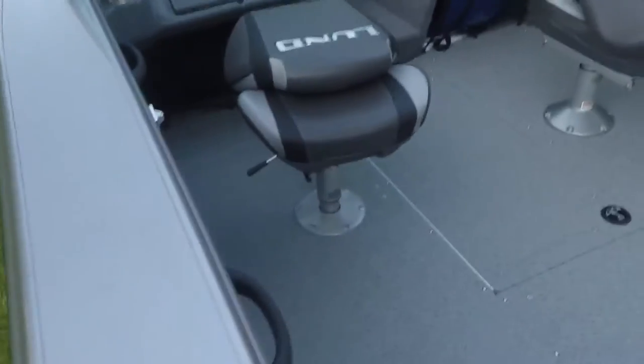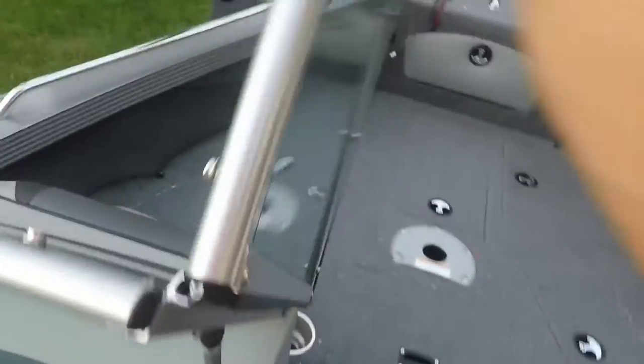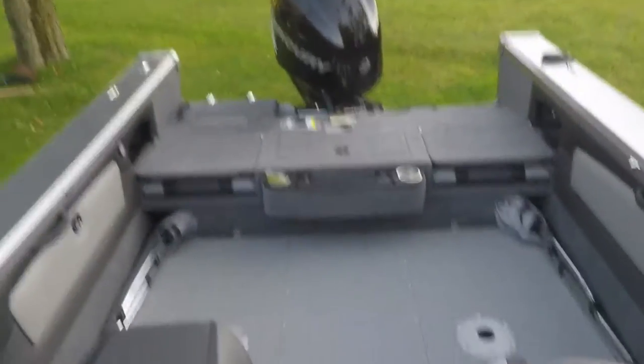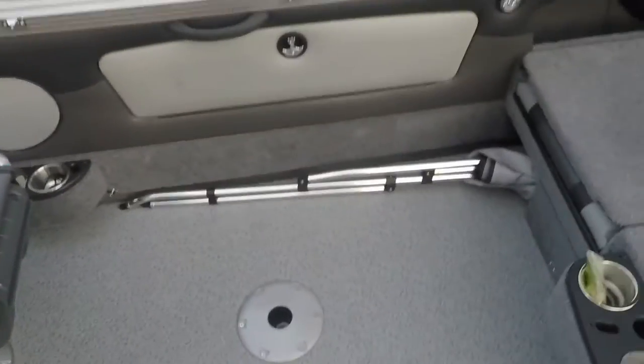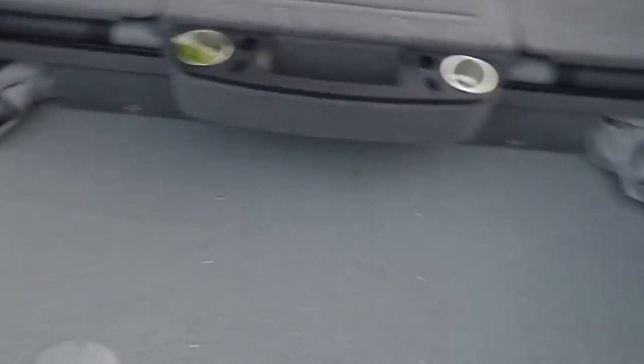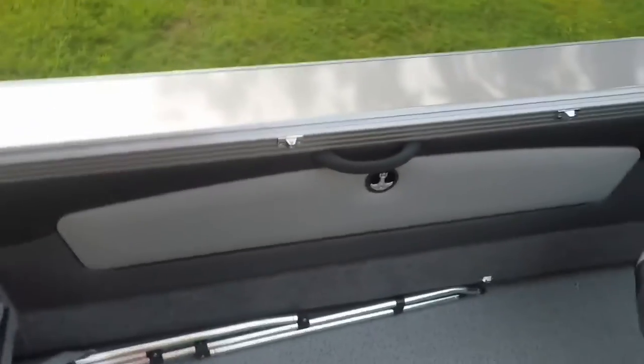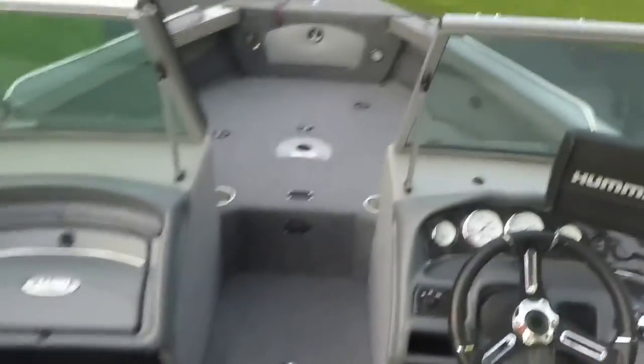We'll get to the inside now. One thing I'm trying to do for you guys is make a little better video so you can get a handle on the size. I'm about six feet tall and I can lay down this way and obviously have plenty of room going this way. So just so you guys have an idea how big the boat is, because that's one thing I was curious about from watching their video before we got this in.